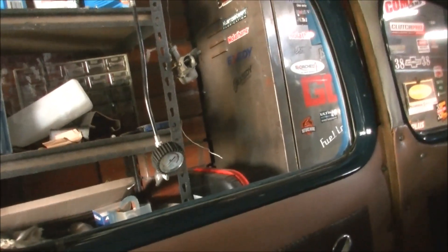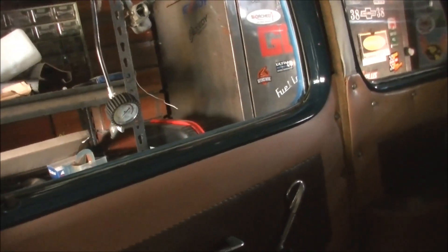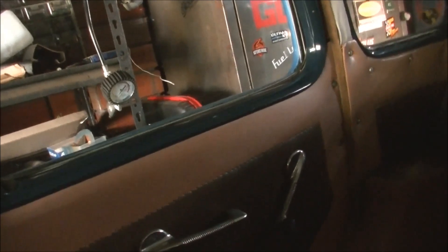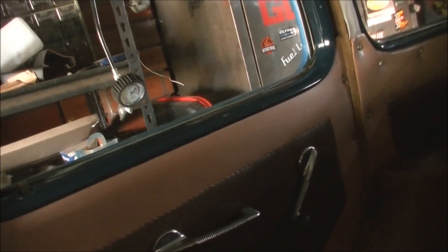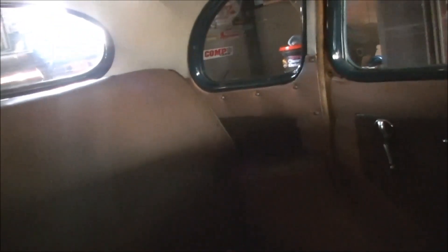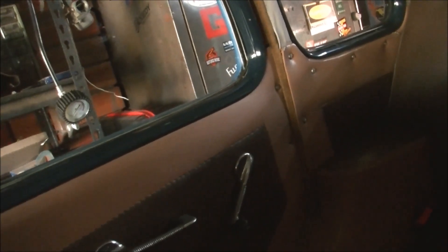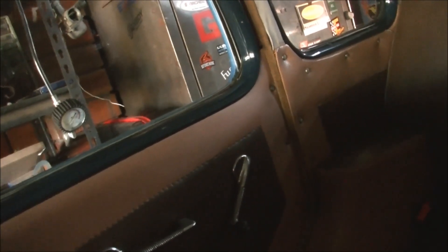I need to get that window to wind down — I don't know how many decades it's been since that's been wound down. I've freed up all the other ones and I'll bring you along when I do it. You'll be surprised with the method I used to get these things to work. I've already freed up this one and this one. Hopefully the sun will be out tomorrow and I'll be able to do that.